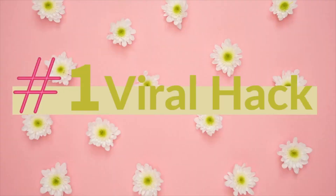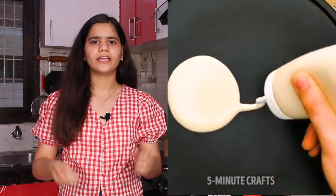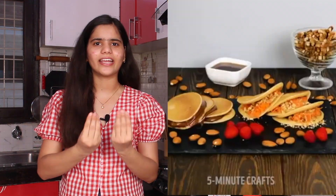Without further ado, let's get started. This is our hack number one, which I am going to make — Stuffed Nutella Pancake. It was a very long name! As you can see on the screen, the family is doing what they are doing: they have made two pancakes, stuffed them with Nutella, and folded them. They are showing stuffed Nutella pancakes and it looks delicious.